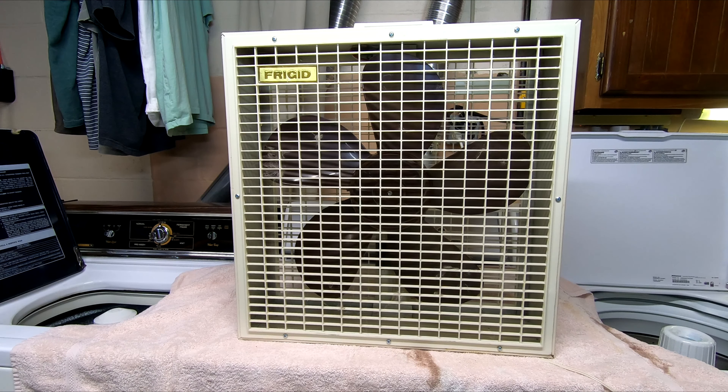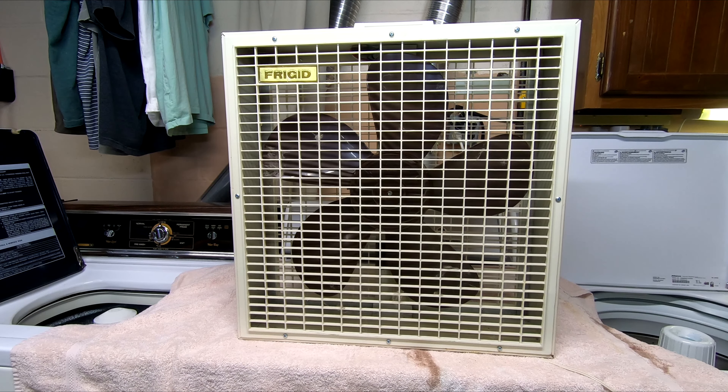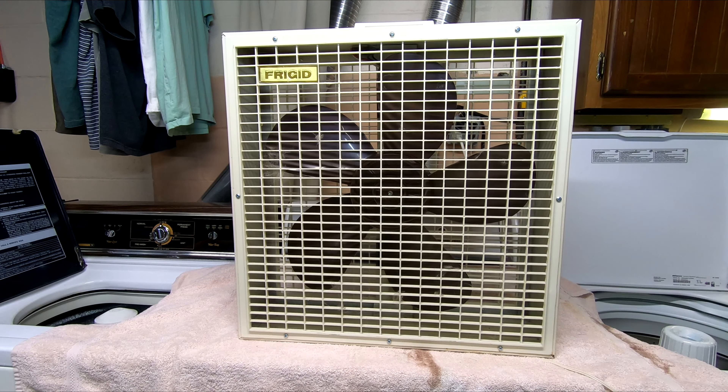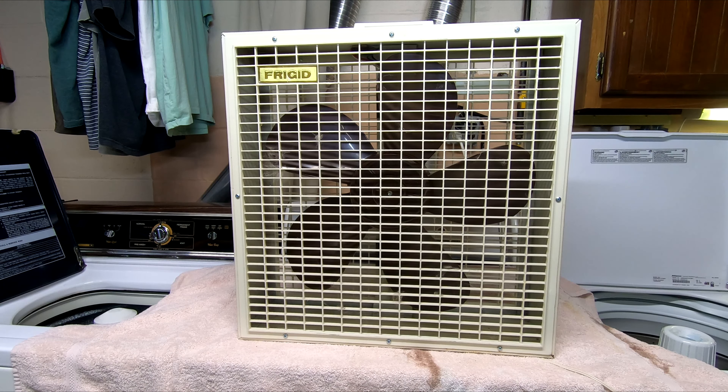Well, there you have it — the Frigid EA-203. And that's kind of weird because EA you would think like Eagle Air. And there's a kitty — kitty decides to join us again. But anyways, make sure you hit like and subscribe. Go check Colin out. Have a nice day, and there will be more videos where this one came from. See ya.